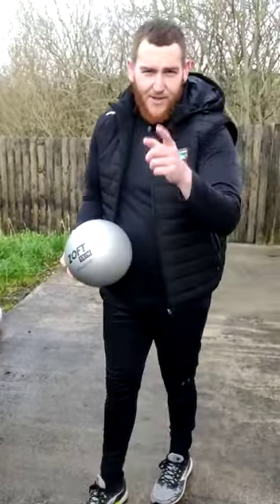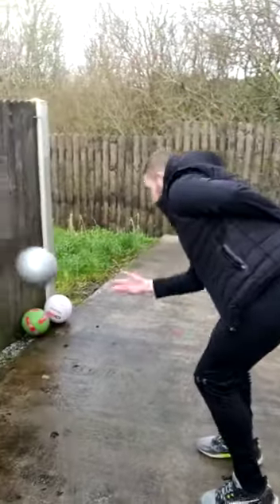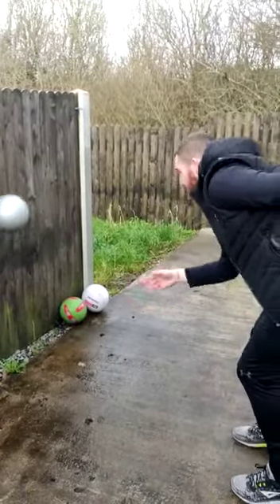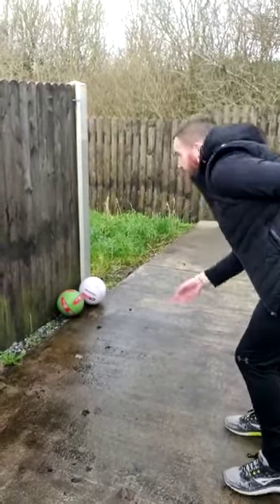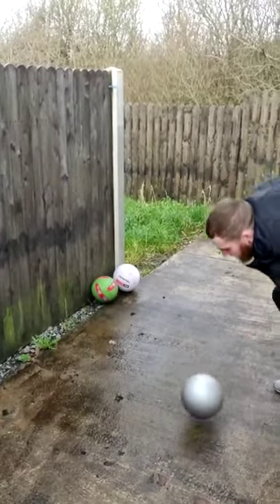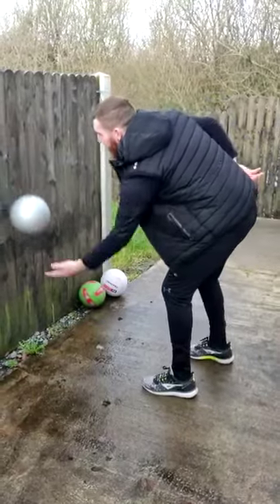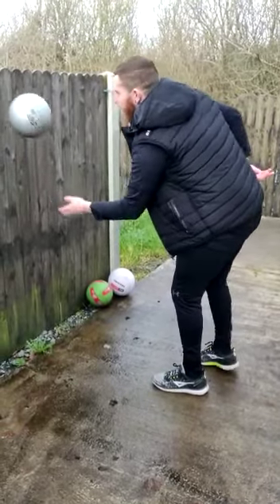After that, what I want you to try is put one hand behind your back, and you are only allowed to use one hand this time. Try that as long as you can. Maybe do 20 with one hand and then switch over to the other — 20 with the other. You can do two bounces if you like, or you can try and keep it going as well, and keep it off the ground.